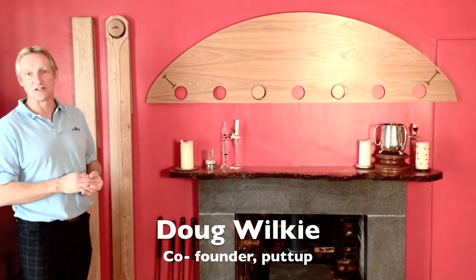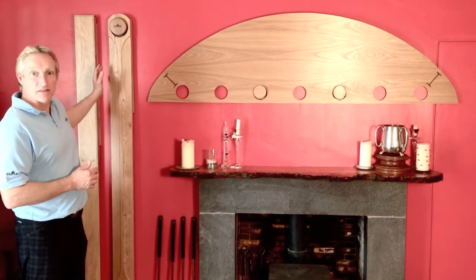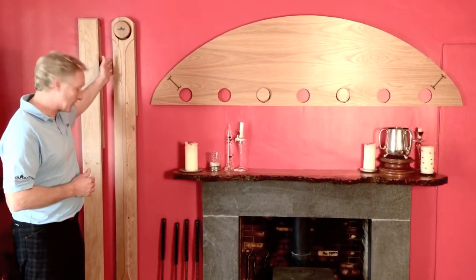Hello and welcome to PuttUp, the new and unique indoor putting challenge. The three games are all made from the finest oak, they're fantastic fun to play and also brilliant for hanging up on your wall.